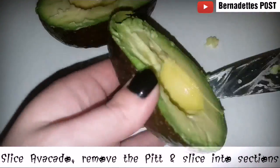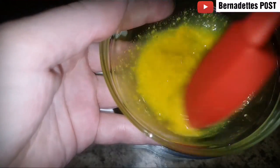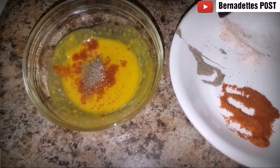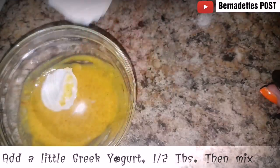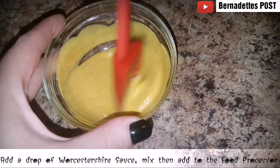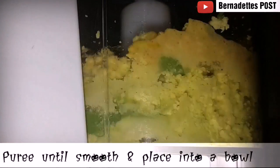Slice the avocado in half, remove the pit, slice and remove from the skin. Place a little less than one half of the egg yolks into the food processor along with half of the avocado. Combine half of the mustard and the lemon juice and mix together. Add a pinch of paprika, salt, and pepper. Add half a tablespoon of Greek yogurt and mix. Add a few drops of Worcestershire sauce, mix, and add into the food processor. Add a few drops of green food coloring, put on the lid, and purée until smooth.